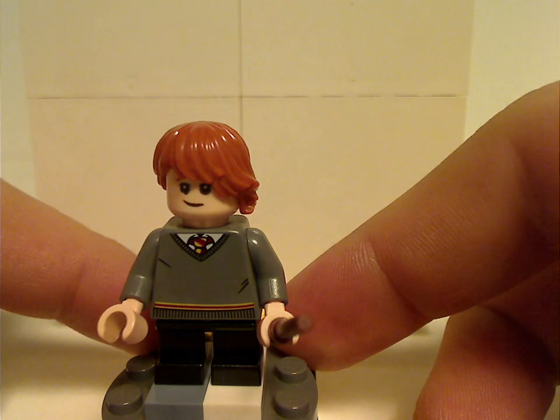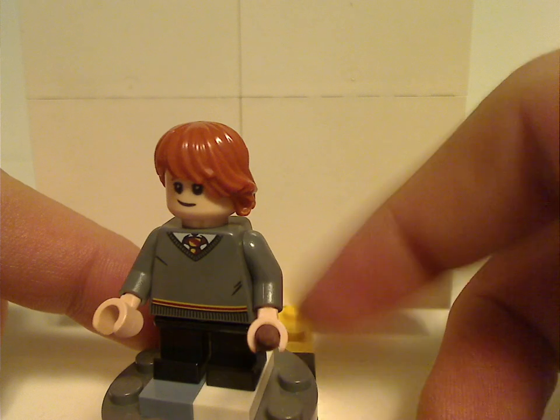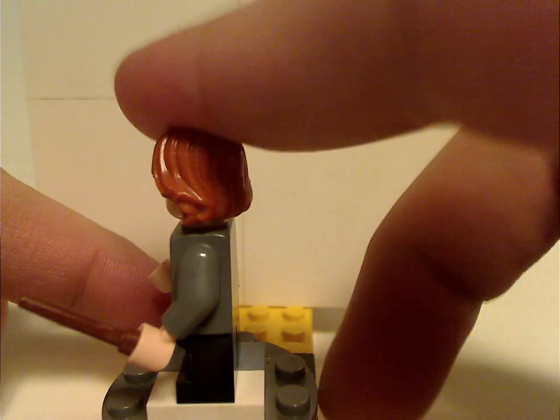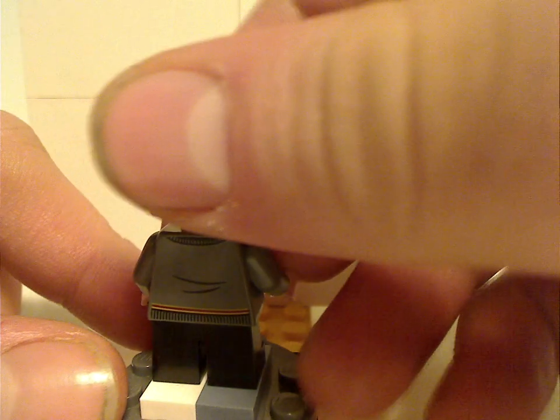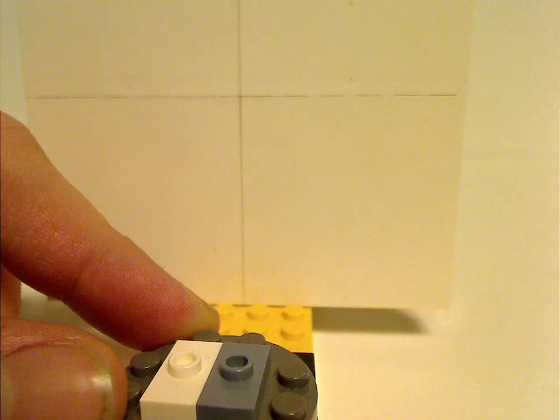Next is Ron Weasley, with the same torso print as Harry. All of the student figures use the mid-leg or short legs, suiting their young appearances in Sorcerer's Stone. Ron has the same face print as in a couple of other sets.